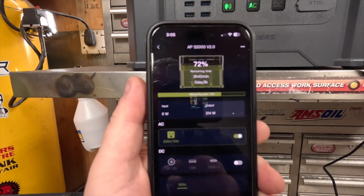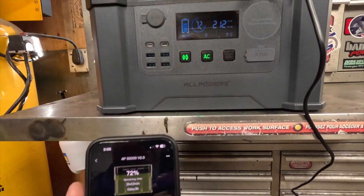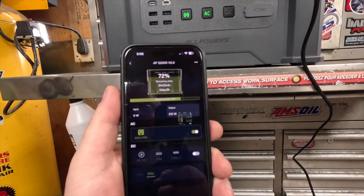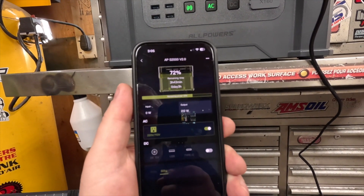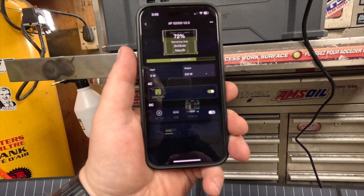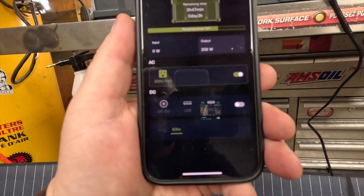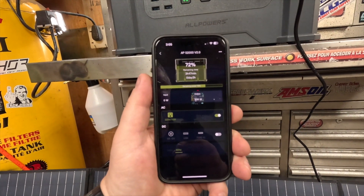You can download the app for it so you can monitor it instead of being right at the power station, because that display will power down. You can see your input coming in — zero right now because nothing's coming in. It shows 212 watts AC output, and you can turn it on and off by switch, same with DC. You can also select between 50 and 60 Hz. Now that's what I want to talk about — I've had quite a few conversations with people about these solar generators, or portable power stations, whatever you want to refer to them as.